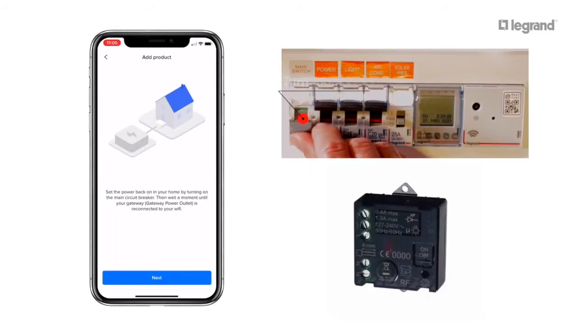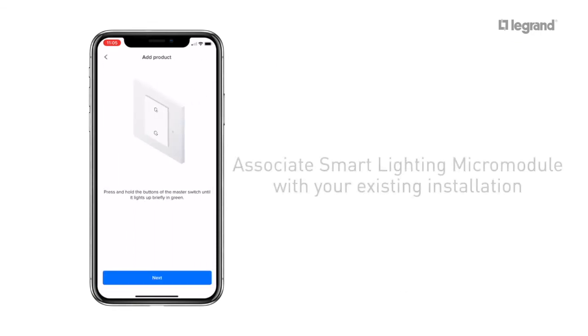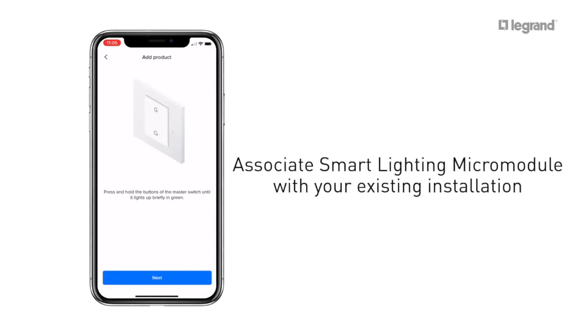Turn the main switch back on and wait a moment until the gateway reconnects to the Wi-Fi. You'll notice that your Smart Lighting Micro Module will turn red. It's now time to associate the Smart Lighting Micro Module with your existing XL LifeSmart installation.